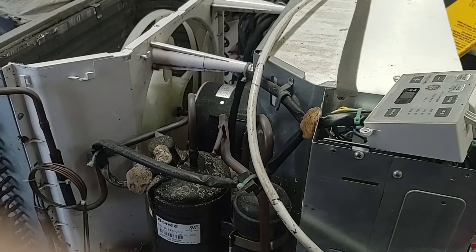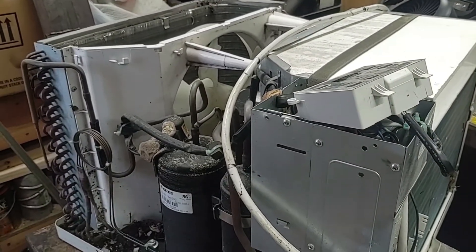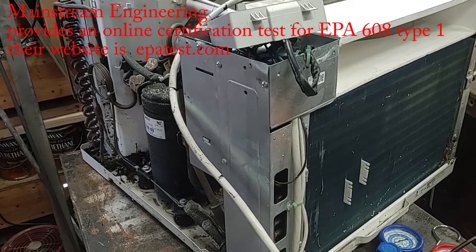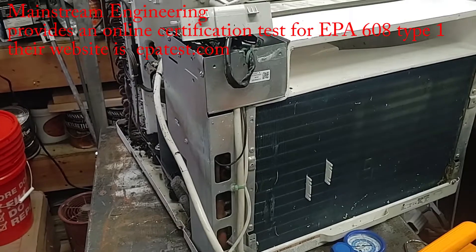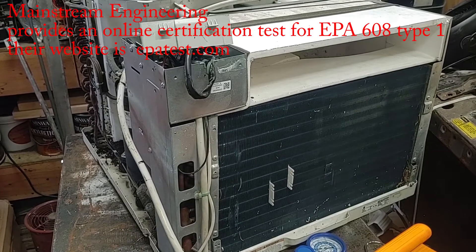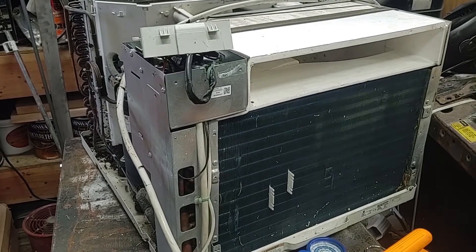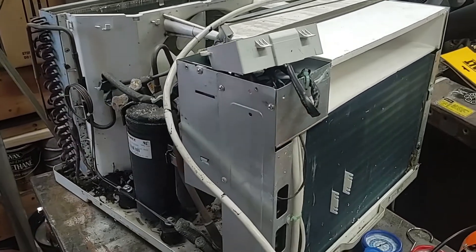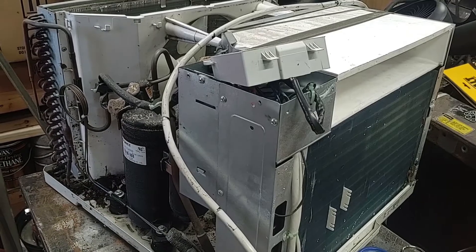Just something to note is that to work with refrigerants legally in the US you are supposed to be EPA certified. There are some spots where you can get this certification online, at least for the Type 1, which is for smaller air conditioners like this one. They also have some YouTube videos out there just for study guides. It's a pretty easy 50-question test to pass. And some suppliers also require that certification for purchasing refrigerant as well.